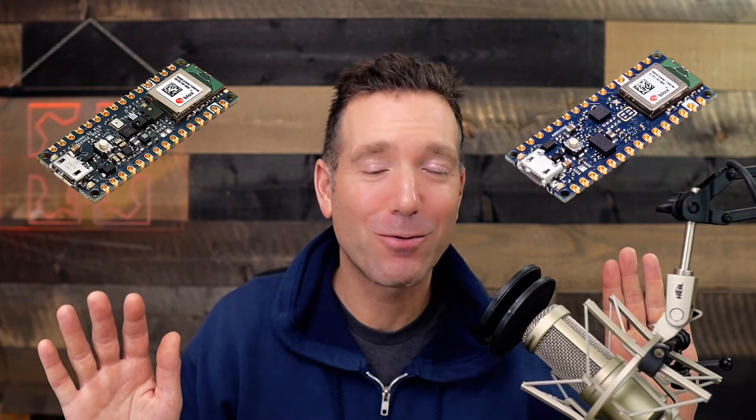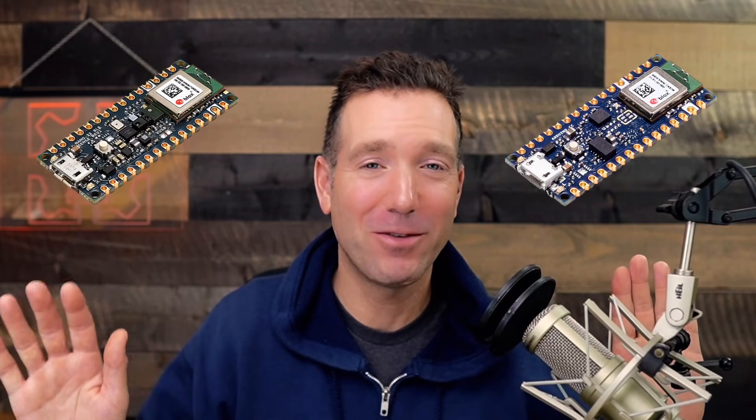Honestly, I think it's fair to rule out the Arduino Nano 33 BLE Sense, as it has a new Rev 2 version available that replaces it. So what's the difference between the Arduino Nano 33 BLE and the Arduino Nano 33 BLE Sense Rev 2?